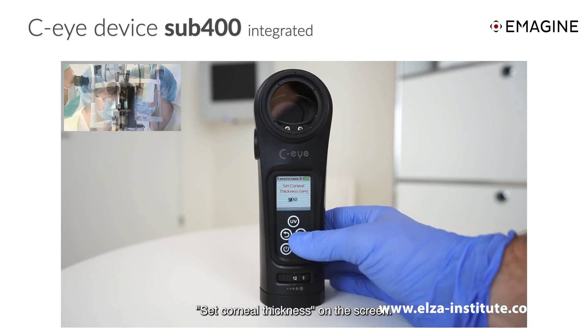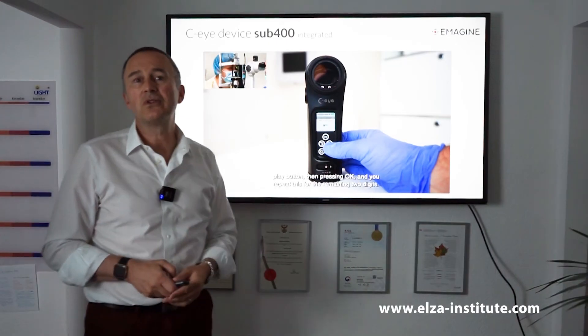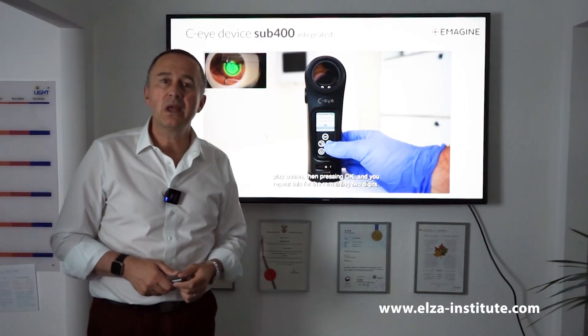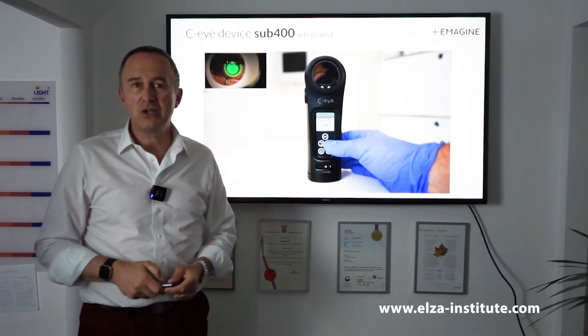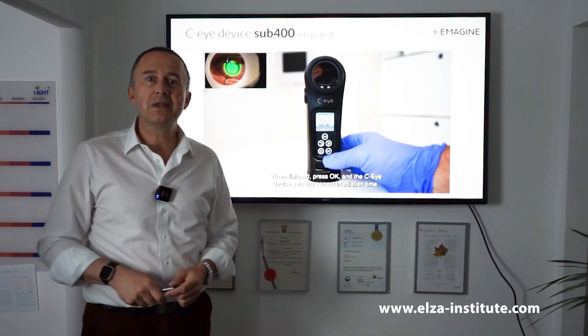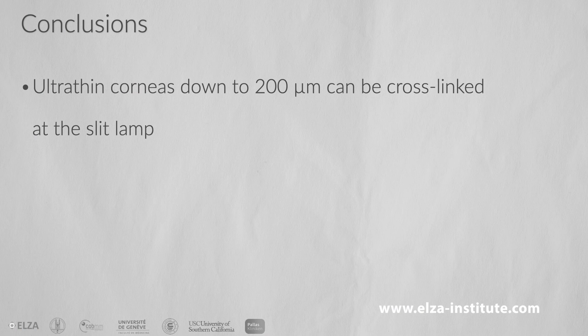The entire protocol has been integrated in this machine that allows corneal cross-linking at the slit lamp. This is the CI device by Imagine, and so we have an easy and straightforward way to help patients with ultra-thin corneas. So the answer in 2021 is definitely yes — we can help you even if your cornea is ultra-thin.